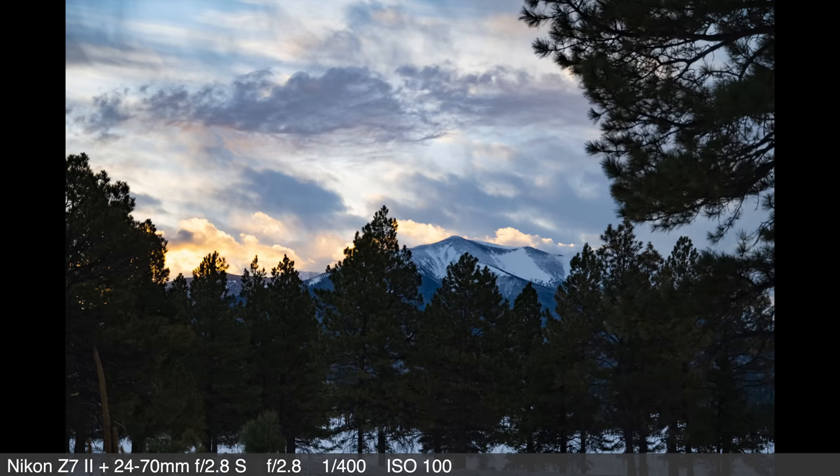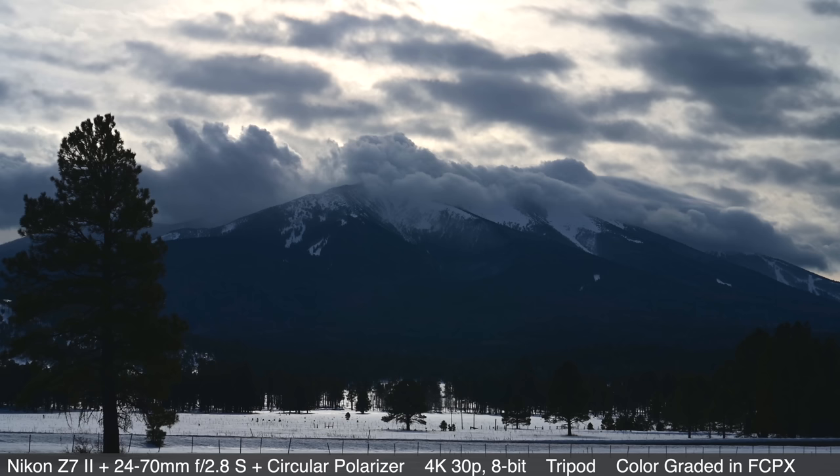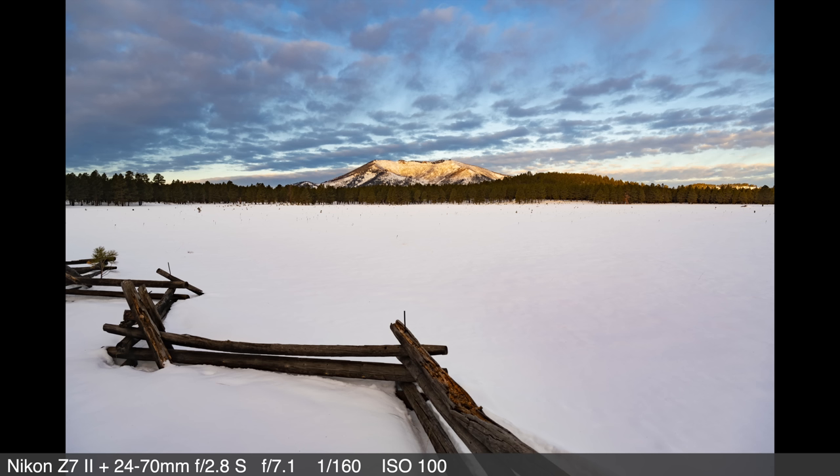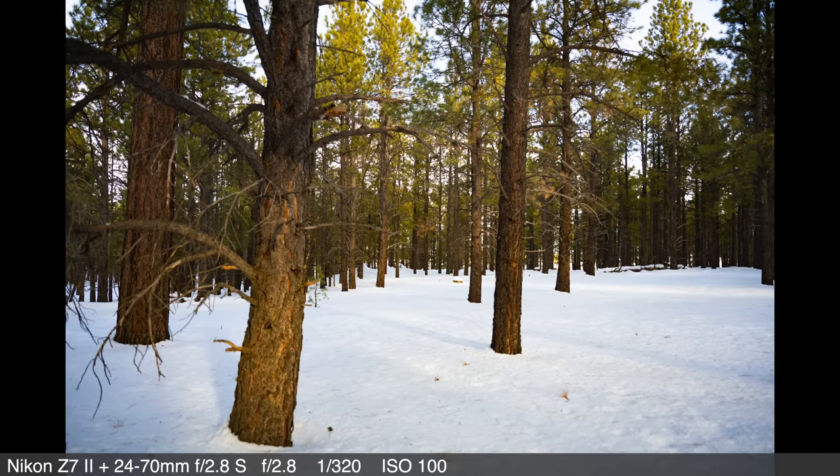The Z7 II has a lot of pixels — the highest pixel count of the Z cameras, alongside the Z7. It has the same full-frame 45.7 megapixel sensor as its predecessor. And that means image quality, cropping, pixel peeping — I have no complaints about this sensor. It is stellar.